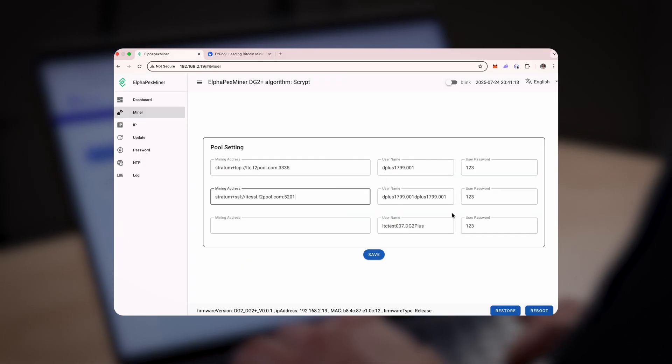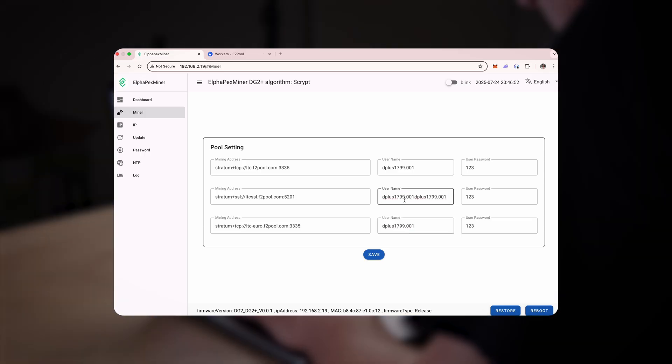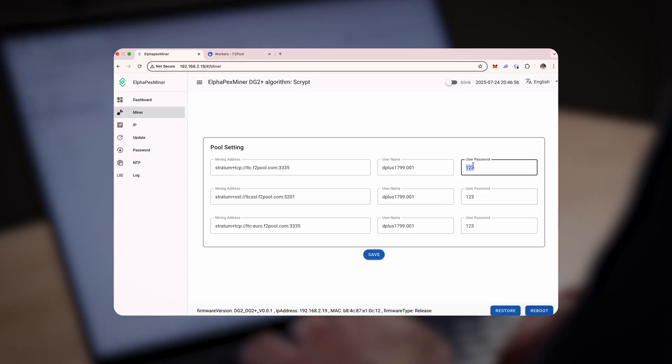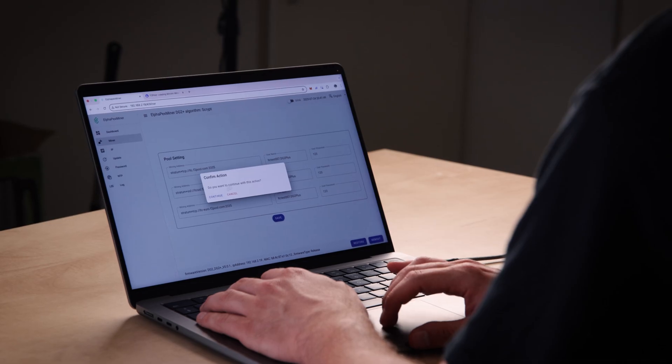If you don't have an Afterpool account, the sign-up page can be found here. Please make sure Dogecoin and other merged mining wallet addresses are added to your Afterpool account. In your pool settings, make sure that the mining address, username and user password correspond with the miner configuration on your mining pool, Afterpool. Hit save, press reboot and continue to boot up.